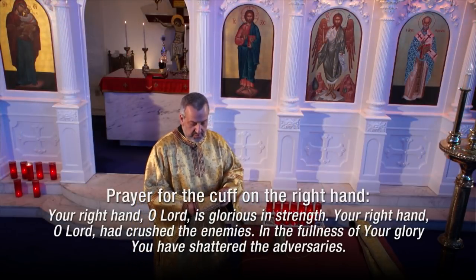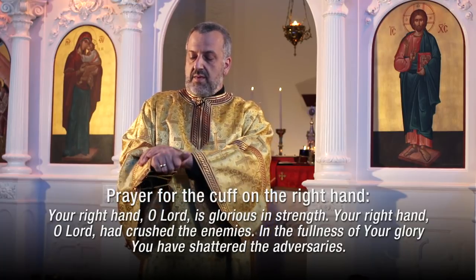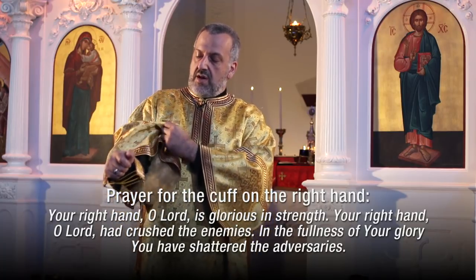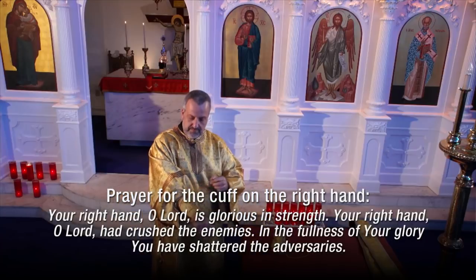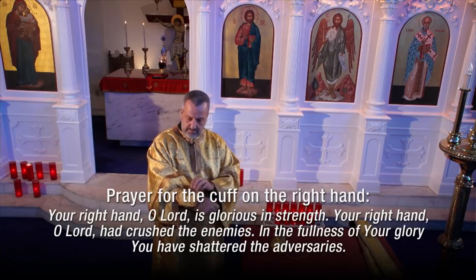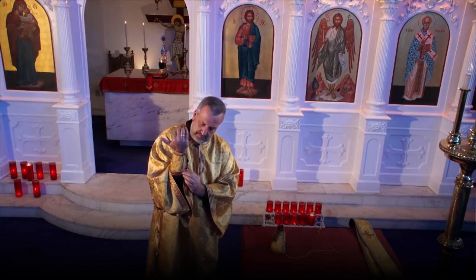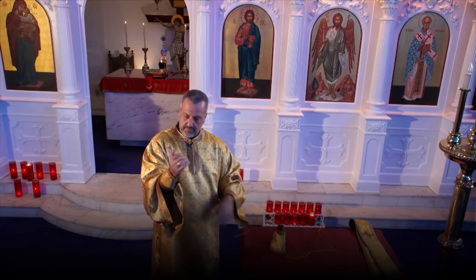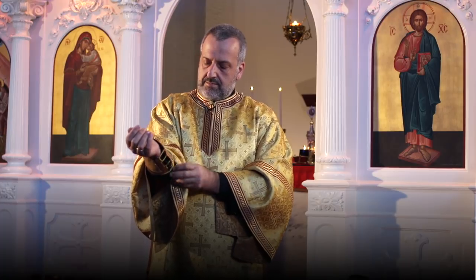Next, the deacon will put on his cuffs, in Greek called epimanichia, meaning over the hands. These are very practical because they keep the sleeves under the sticharion in place. Cuffs were commonly worn in the Roman Empire too. He'll place the right cuff on with one prayer, and the left with another.